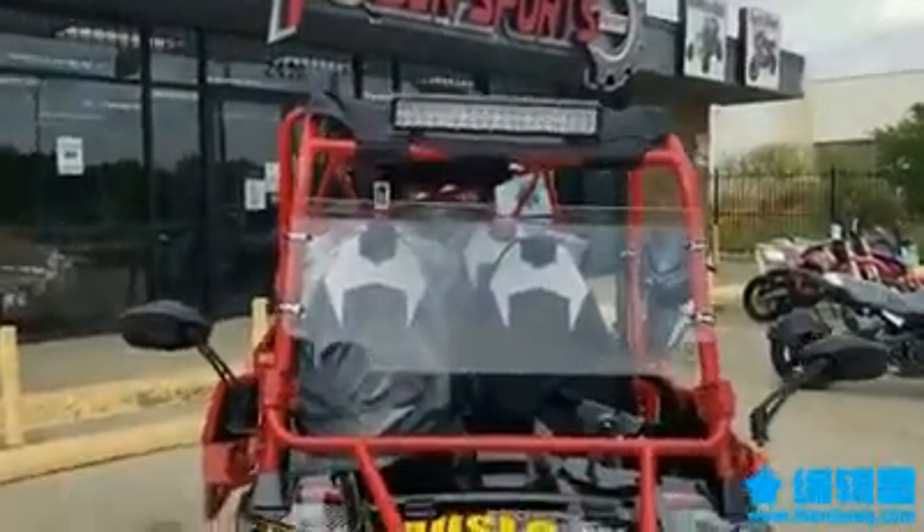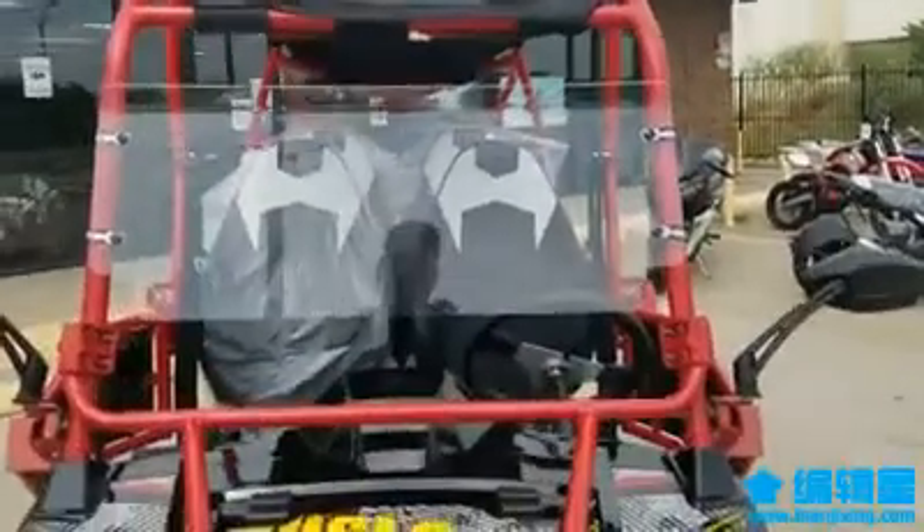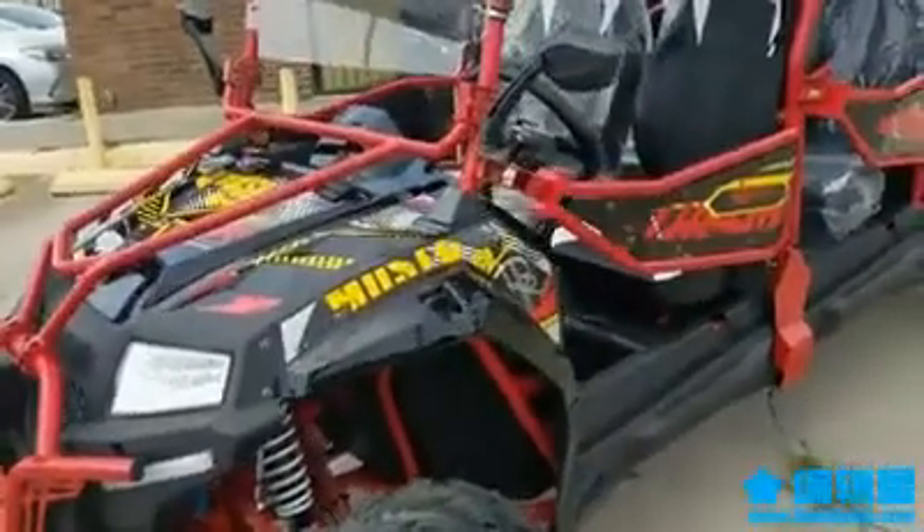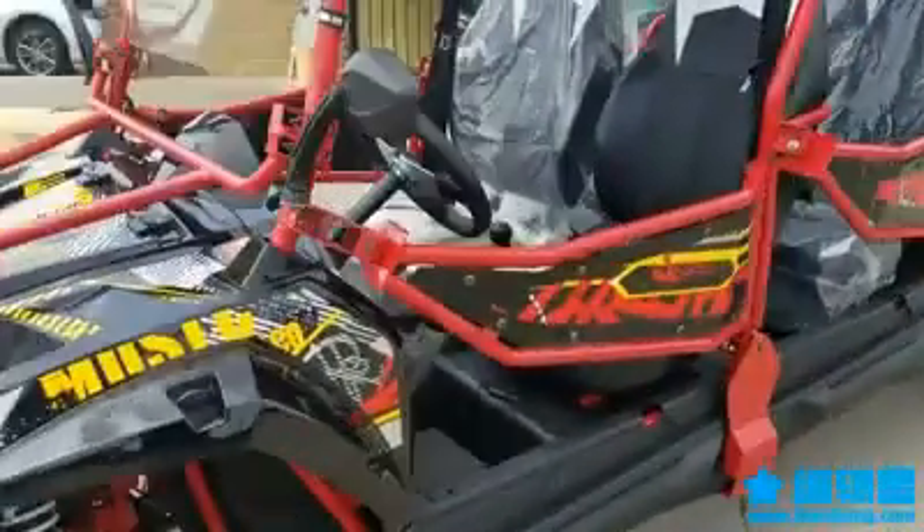You can see the cute little windshield they added up in there, so you don't feel all the air in your face. Look at the graffiti design they added — it looks really nice. It comes in different colors; black has been my favorite since they started making this one, black with red and all the graffiti colors.